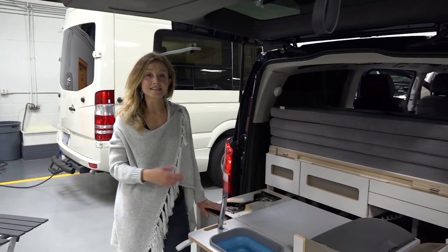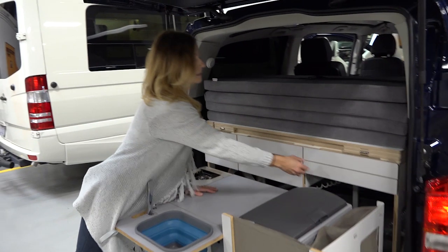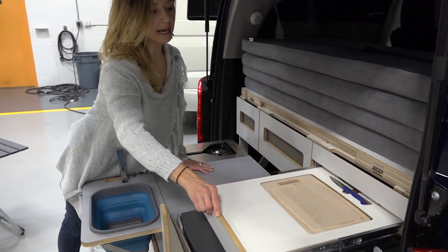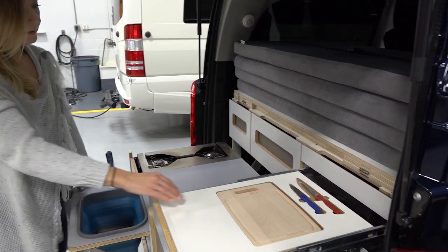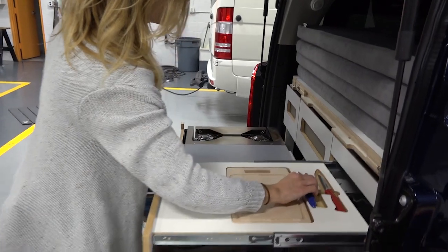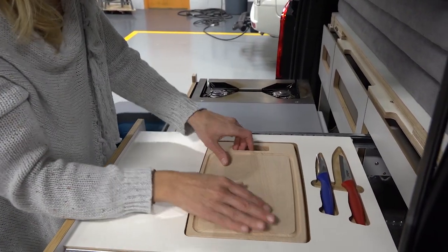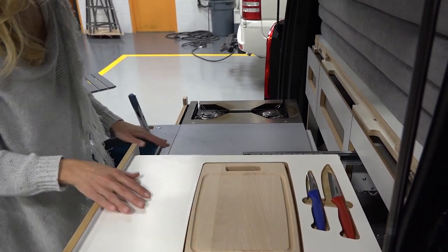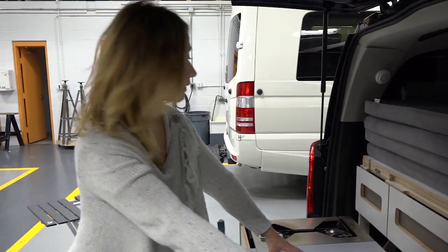One of the nice things about this camper unit is how much storage and workspace it has. This drawer pulls out and it's actually a cutting board and a workspace. The knives are put securely into their spots. The cutting board has a spot so it won't come loose when you're driving if you go over a bump, but now you have all this workspace to prepare your food for cooking.